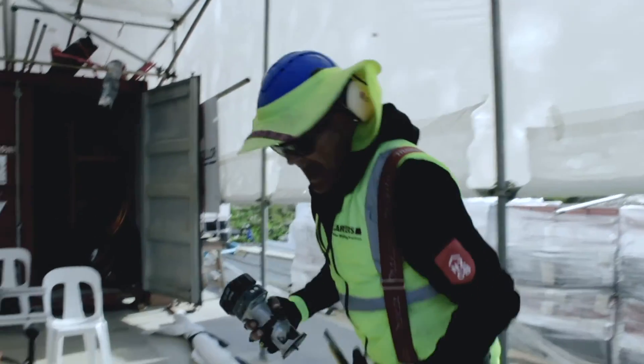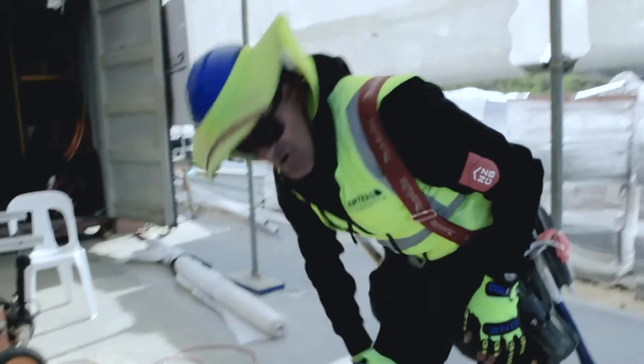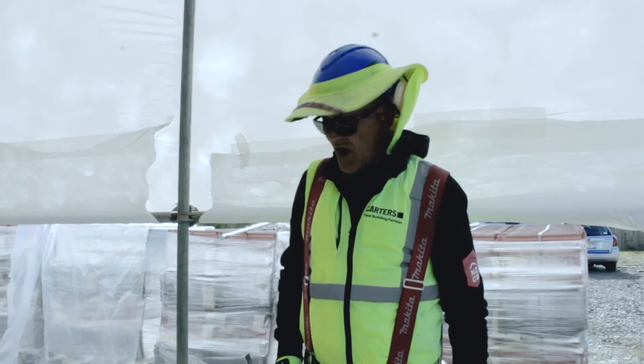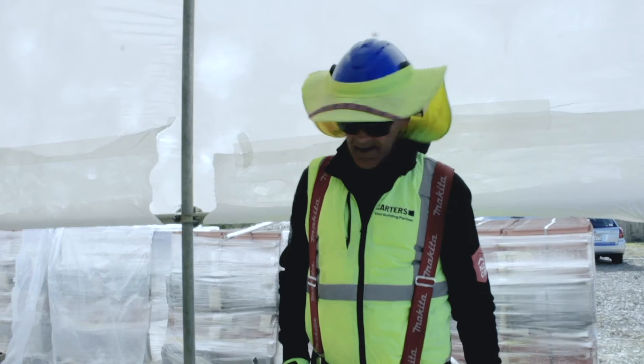Tools are very dangerous things in the wrong hands. That's it for today and I will catch you next week. God bless.